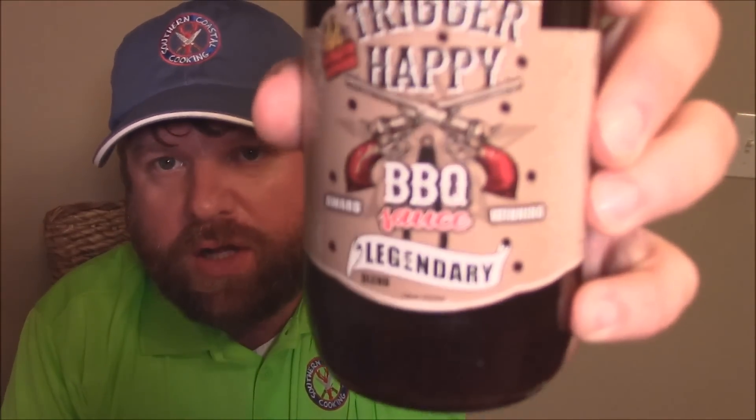Hey y'all, Joe here, Southern Coast of Cooking. Tonight I'm coming at you with a recipe. We're doing some pork picnic shoulder and some pork loin. Plus, I'm trying a new barbecue sauce here — Trigger Happy Barbecue Sauce. I've tasted this and it's really, really good, but we're going to try it with this pork in a couple different ways. I'm going to show y'all those right now. We're going to get down to it.